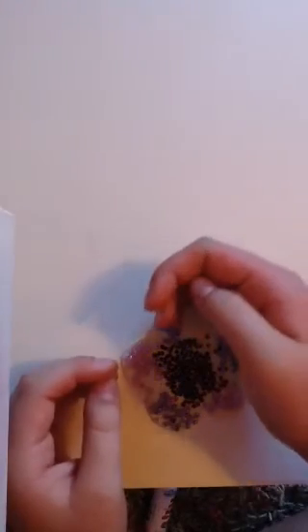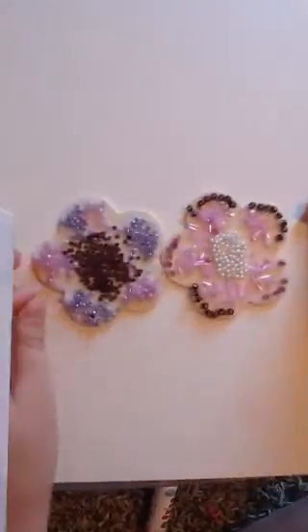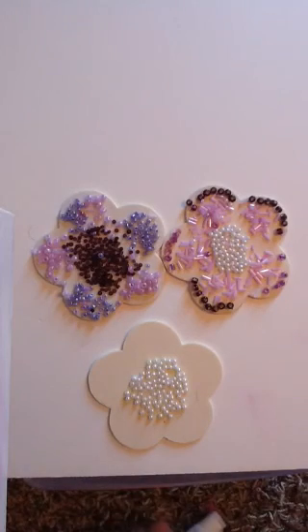So that's your tutorial on how to make a beaded wooden piece, or whatever you want to call it. I like it and I think it's cool — nice little tutorial. Have a nice day. Like, love, and subscribe down below if you haven't already. Bye.